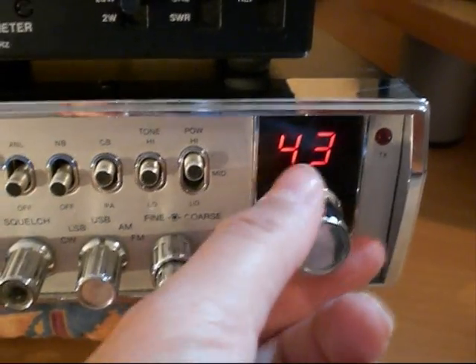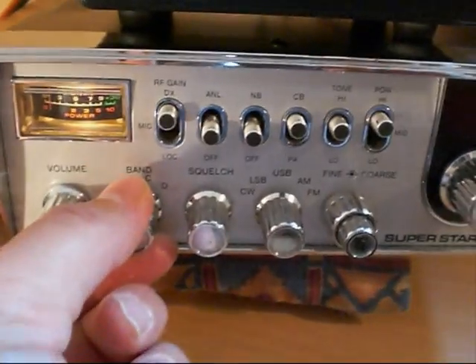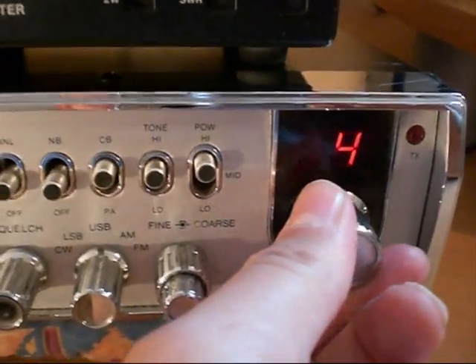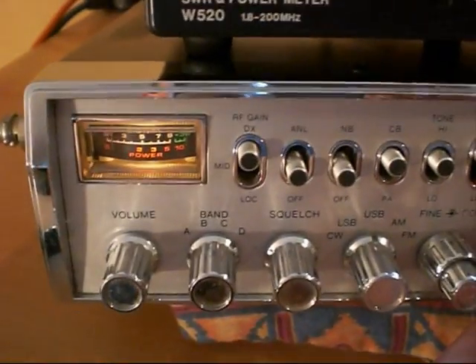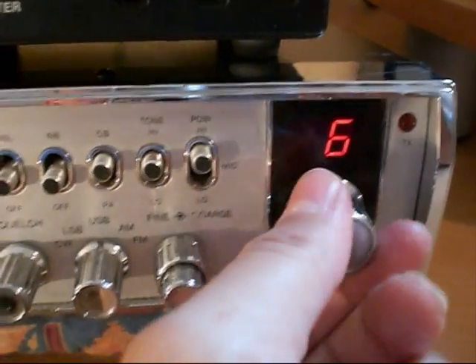Channel 555 on this radio is channel 5 on Band D. There's some skip there — quite a bit of skip coming in today; propagation is certainly picking up.